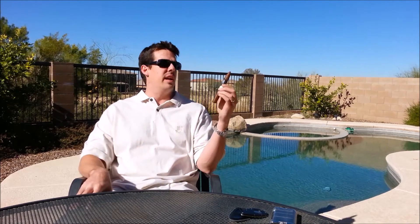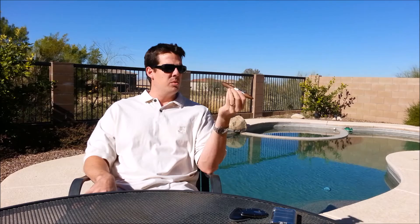How you doing everybody? Welcome back to another edition of Poolside Cigar Reviews with Kirk. Today I am taking a look at a cigar that I am excited to smoke. It's the Esteban Carreras Covenant. This torpedo is a 6 and a quarter by 54 stick with a pretty cool closed foot on it.